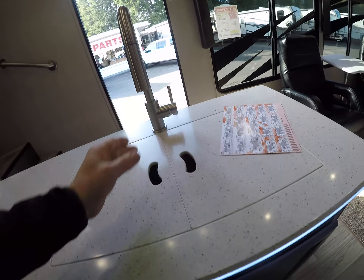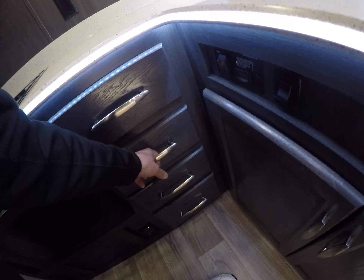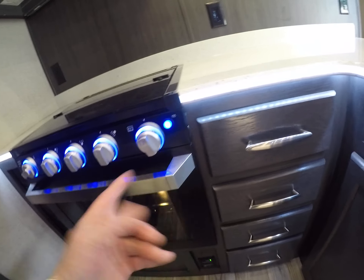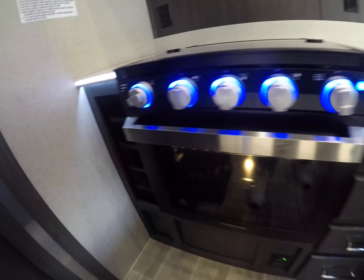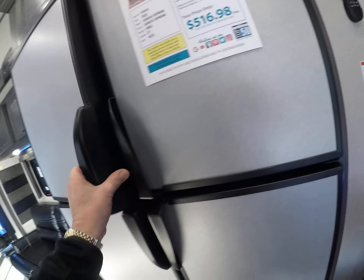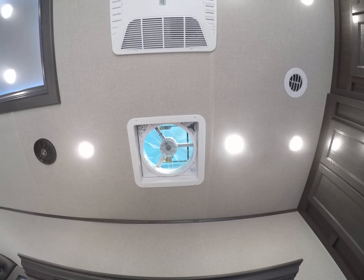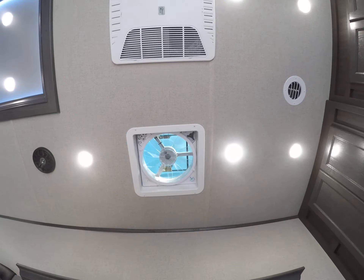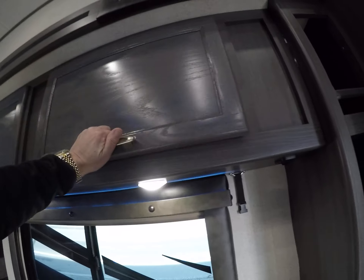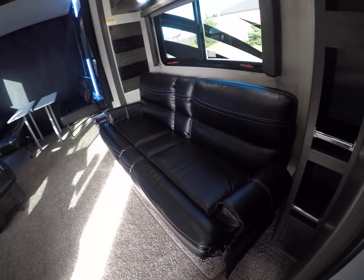We've got a single basin farmer sink — one big sink instead of two little ones, with the flex hose. Storage like crazy here. Notice it's plywood. Ball bearing roller guide drawers. The Furion even has its own little marker accent lights. Big microwave over the top. More storage. Four door refrigerator — so if you want to bring the whole gang, you can feed them all. We've got a power exhaust fan right over the cooking area to exhaust any of those cooking fumes. And more storage incorporated in here.